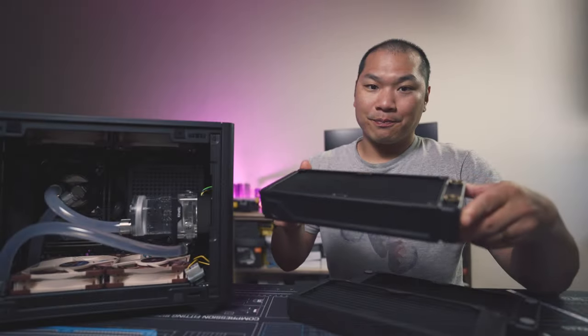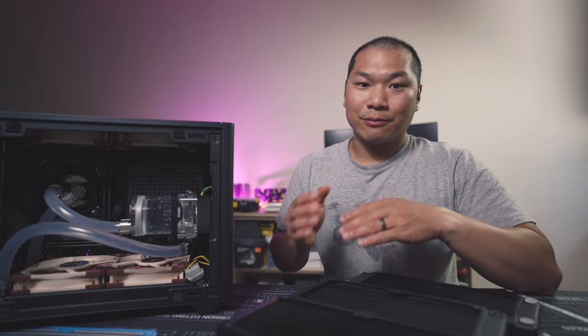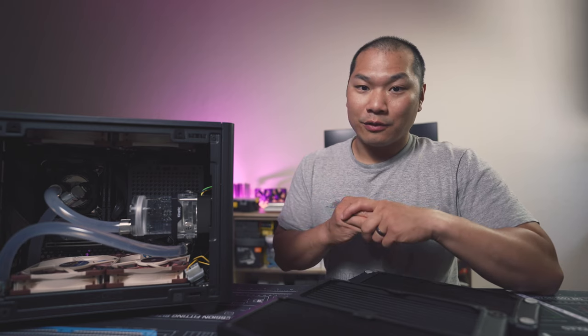The EK Classic PE240 has 13 fins per inch — so a lot less dense. Before we get into the data, I just wanted to cover the test setup.